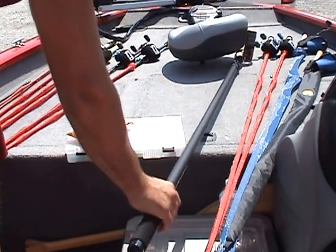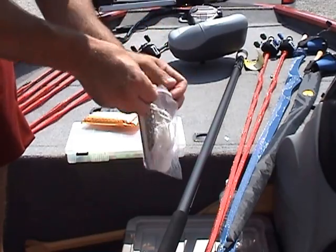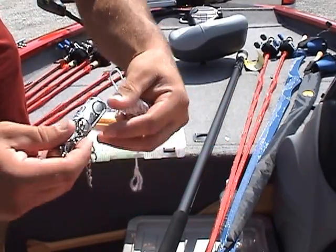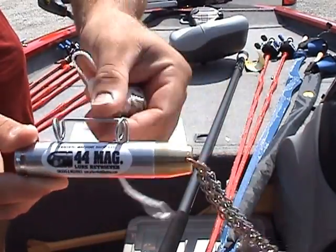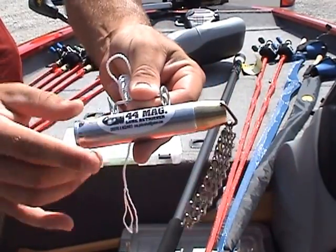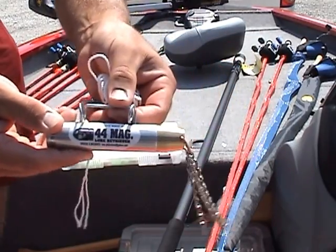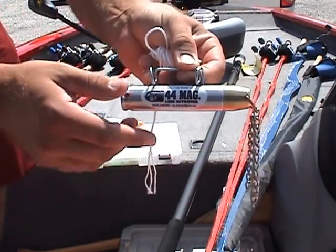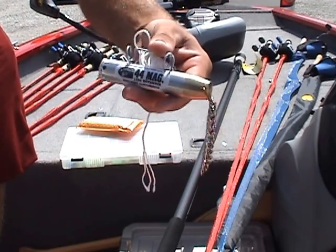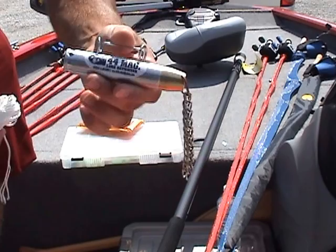It extends up to 15 feet, so that'll definitely get me out of most snags. I also ordered another lure retriever — I saw this on Keeping It Real Fishing's channel. It's called the 44 Mag. It's got a rope on the end that you tie onto it. I really like the design — how small and compact it is. The other ones on the market are pretty big and bulky with bigger rings, but this one is really compact. I think it's gonna work really well. Definitely check out Keeping It Real Fishing's video on this one.